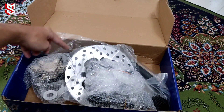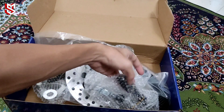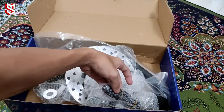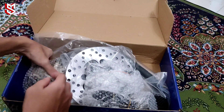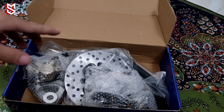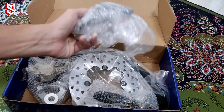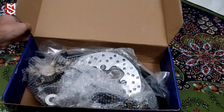Aku dah beli ni, tinggal nak beli hose brake ni, depan dengan belakang. Lepas tu aku nak beli ni, aku akan tukar hose ni. Aku main warna sikit lah, warna biru kan. Tengok lah nanti, sekarang aku akan tukar pump ni ke rainbow lah. Okay, tunggu lah, besok maybe esok pagi aku gerak.